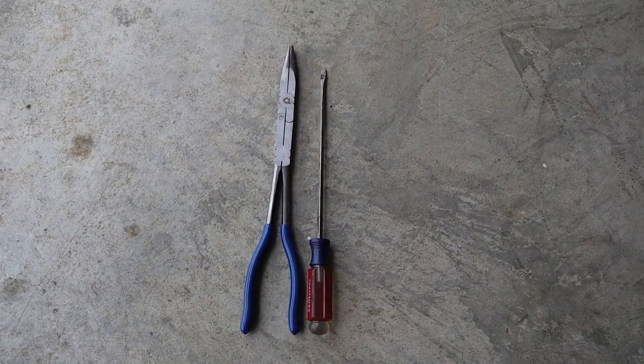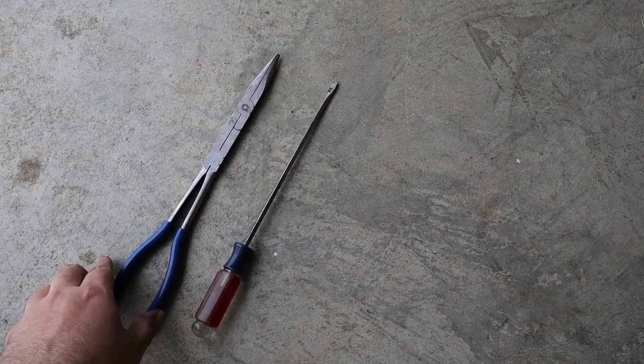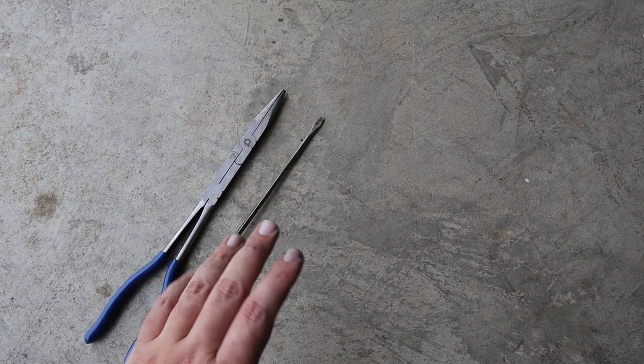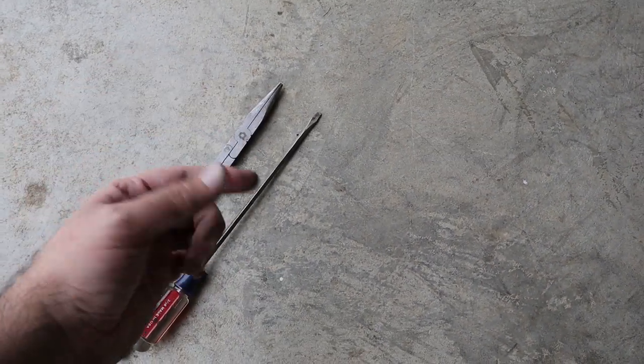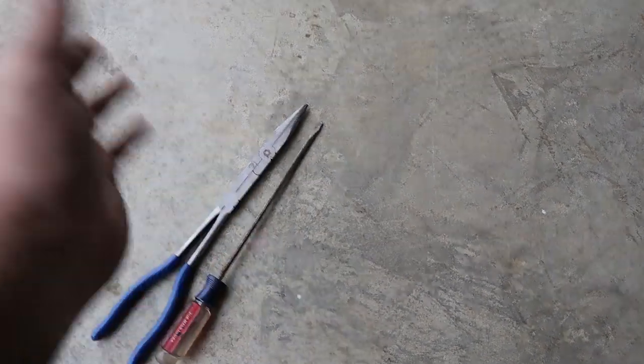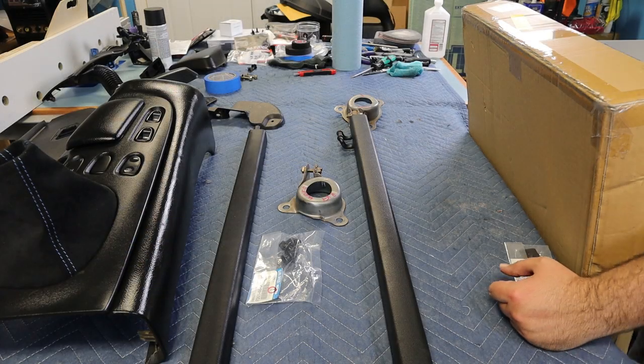With that in, we'll be able to go ahead and get the e-brake handle and the rest of the center console installed and keep on working on getting this interior buttoned up. Before I put them away I figured I'd show you what made this job possible — it wasn't a quick job, but these long-reach pliers and a long screwdriver let you get up in there, twist things around, and get everything angled where you need it.